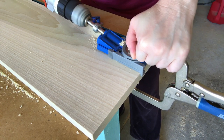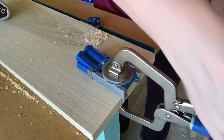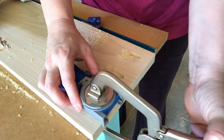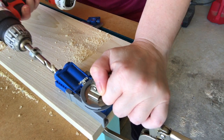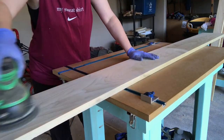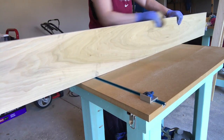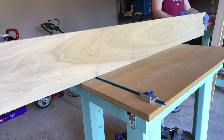To begin this project, I drilled pocket hole screws in the hidden side of the side rails, the leg support, and each horizontal piece of the headboard and the footboard. Using my orbital sander, I sanded down the surface of each piece and then hand sanded the edges just enough to knock down the sharpness off the corners.